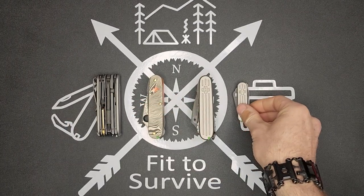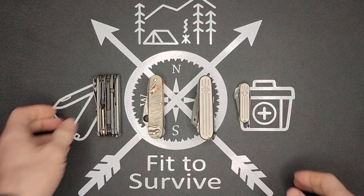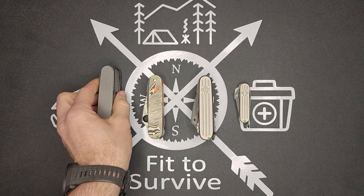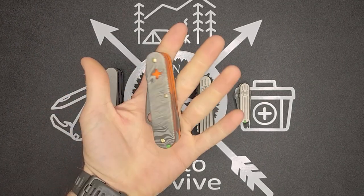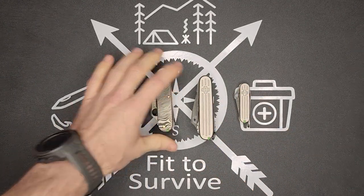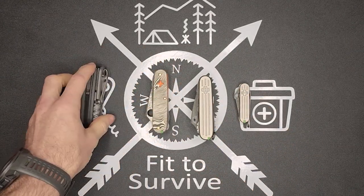Let me know what you think about these four builds. Which one do you like the best? Do you like the bladeless Cybertool, the orange with the Damascus and Tamascus all over, or these with the tritium? Let me know what you think. Thanks for watching — don't forget to subscribe.